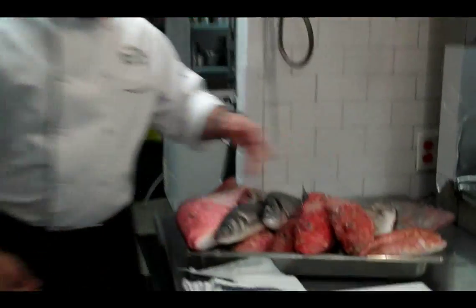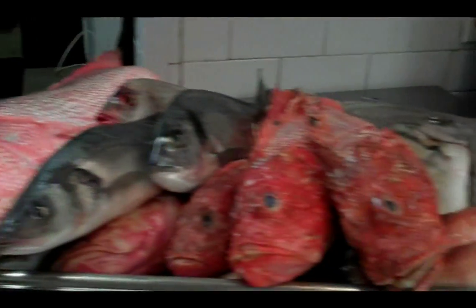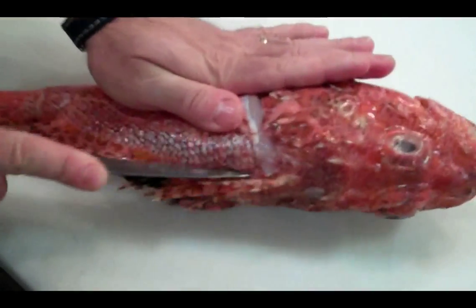Hey everyone, we're from the market and we have beautiful, beautiful stuff. Of course not everything is authentic from the Mediterranean, but we did our best to find the proper fish that we can use to make the perfect bouillabaisse. Be careful not to touch the spines with your fingers.